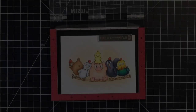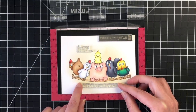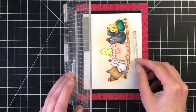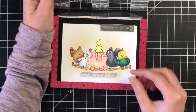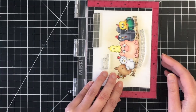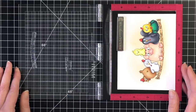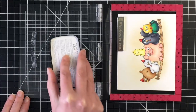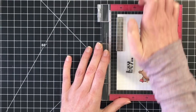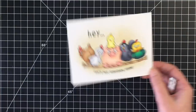Now that we have the coloring done, I'm going to go ahead and work on the sentiment. The sentiment I'm using is 'Hey, let's get together soon.' I am going to curl up the 'let's get together soon' a little bit so that it matches the same roundness as the fence post — I feel like that just makes it look more cohesive. For this I'm going to use my VersaFine Clair ink and stamp this one time. That's all you need with this ink, which I absolutely love — not having to do multiple stamps for sentiments.